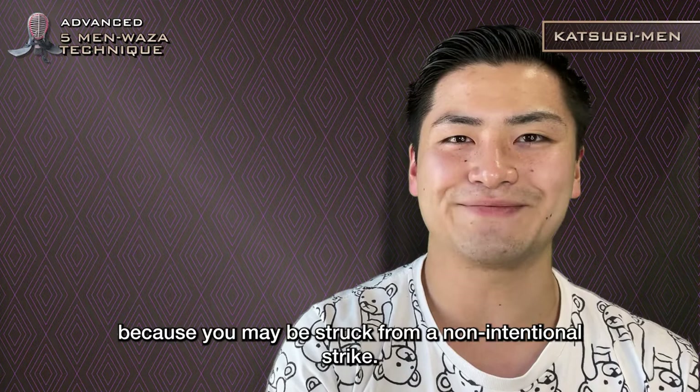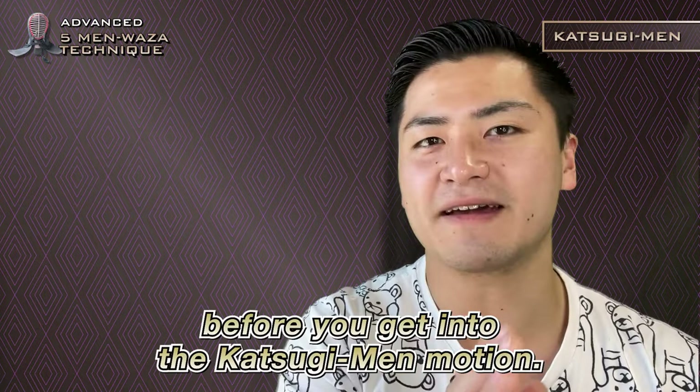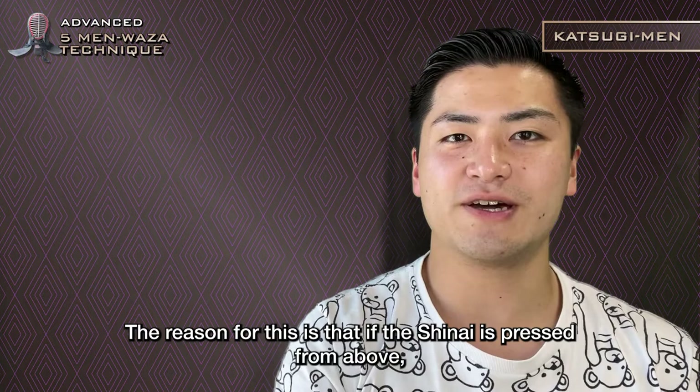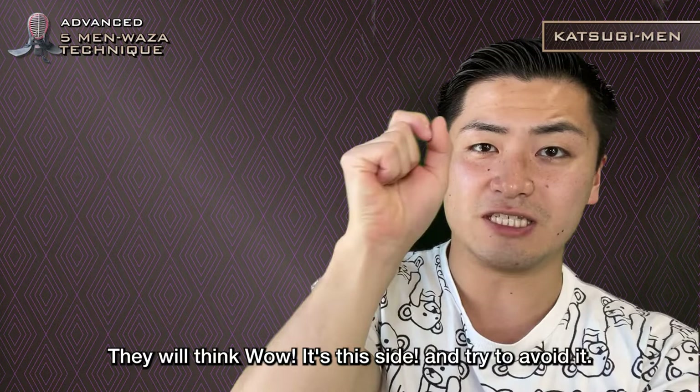It may be better to suppress the opponent's shinai before you get into the Katsugi-men motion. If the shinai is pressed from above, in response the opponent is forced to raise their shinai. By entering the Katsugi-men motion at the timing when the opponent raises, they will think it's coming from this side and try to avoid it. By moving to avoid the right side-men, an opening is created. I practice by image training and aiming for that spot.